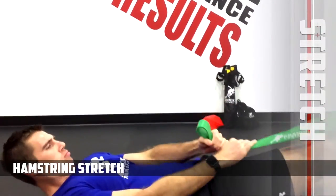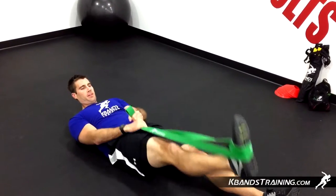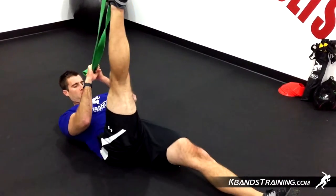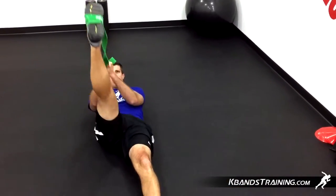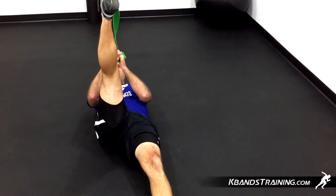To complete the hamstring stretch, you're going to spin the ballistic band around your foot and then stretch the hamstring. It's key here that we keep a nice straight leg with no bend to our knee. If you're finding yourself bending your knee an awful lot, we want to come out of the stretch a little bit to where we can straighten that leg out, and then get a nice pull for 20 seconds.